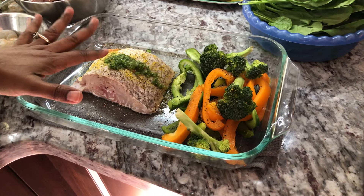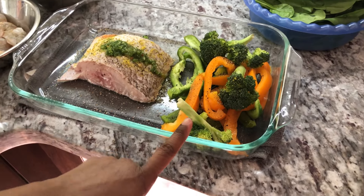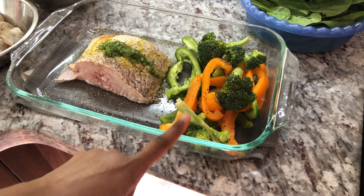And I'm going to flip this over, do the same on the other side and chop up some red onion and then I'll show you guys how I'm preparing this.